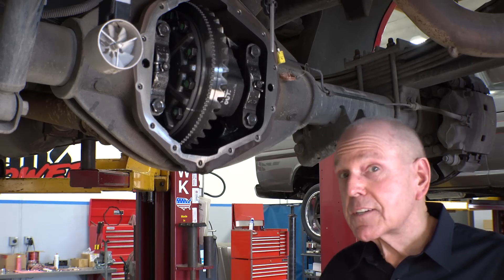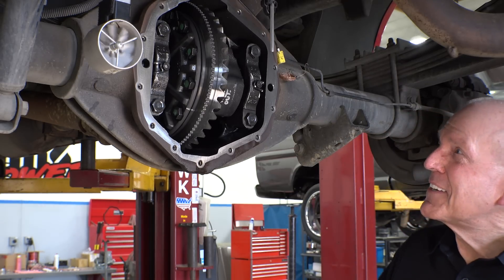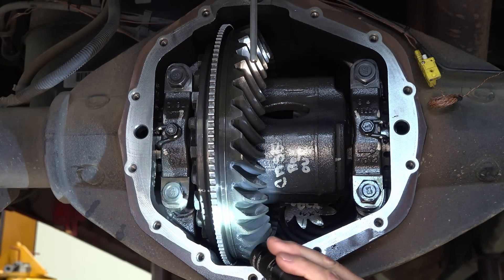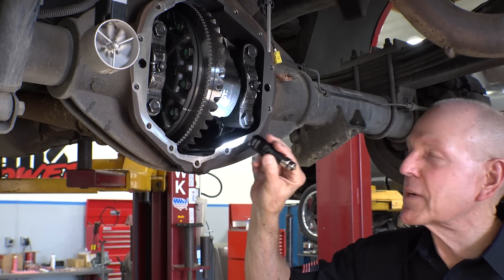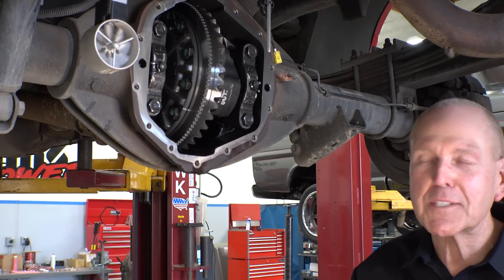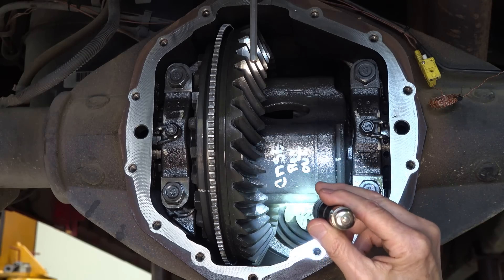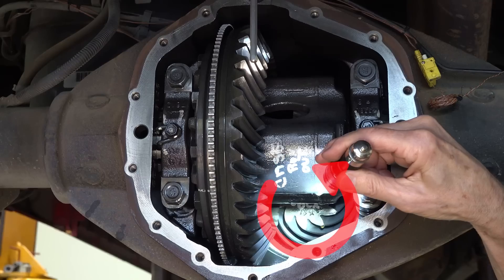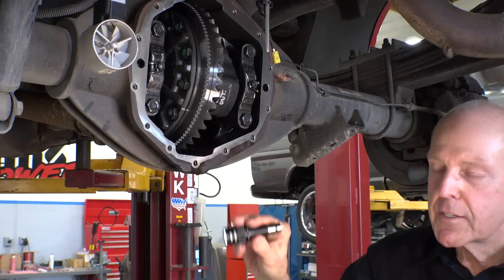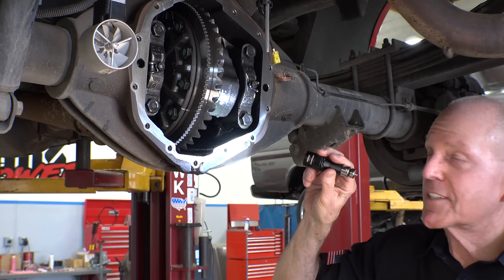I bet a lot of you are wondering what's underneath the diff cover — what's going on in here? So this is the ring gear. This little thing with teeth on it is the speed transducer; in other words, that drives your speedometer. Regardless of the ring and pinion that you put in here, this always gives you true speed until you make the tires bigger. Of course, one cool thing about our i-Dash is you can put a corrected speed on it. Inside here there's a pinion gear up front, and that pinion gear turns the ring gear, which in turn turns the axles and drives the tires and puts horsepower to the ground.